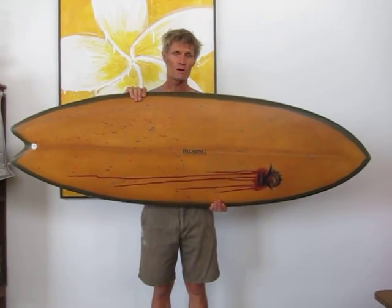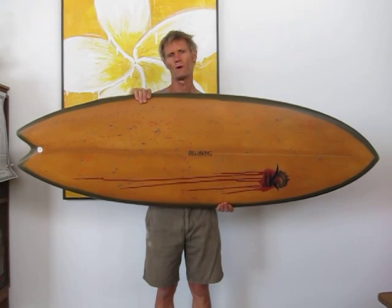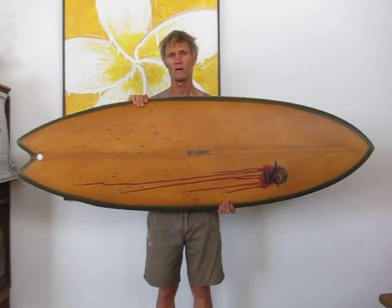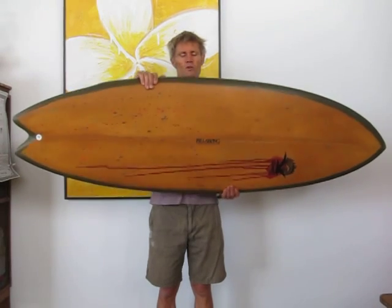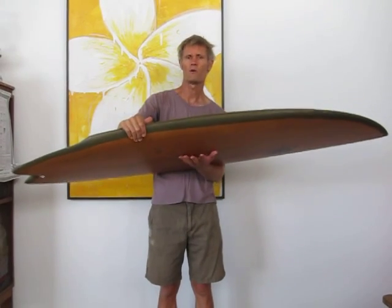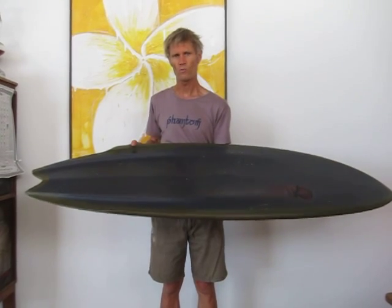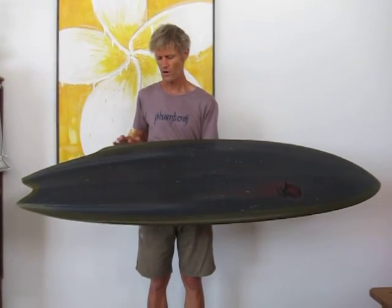This one is a finless surfboard and it comes from playing around with Jason Salisbury in Indonesia when I was there a couple of years ago. It was just some ideas that we threw down and we had a lot of success with Jason. And essentially it's a slight modification in what we did with his, given the feedback that we had.